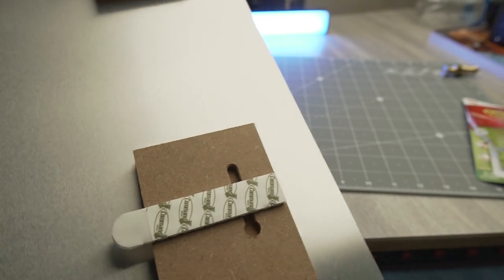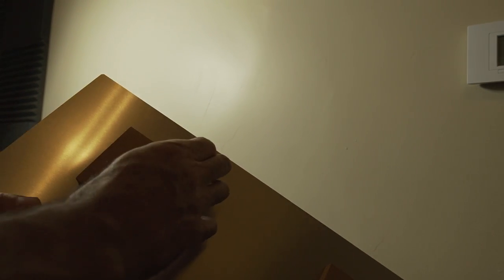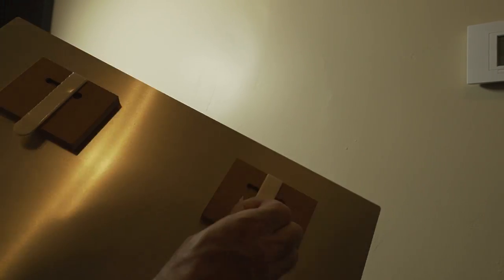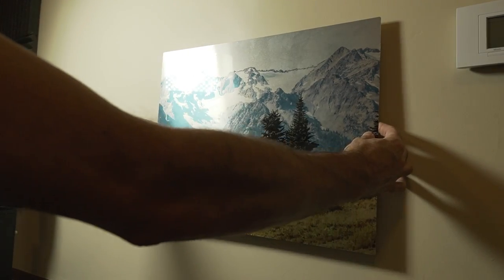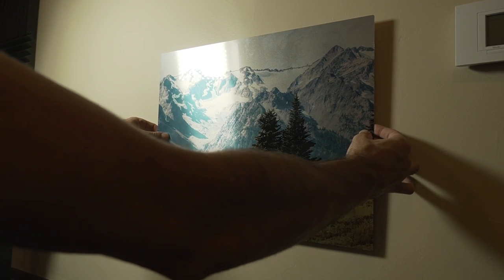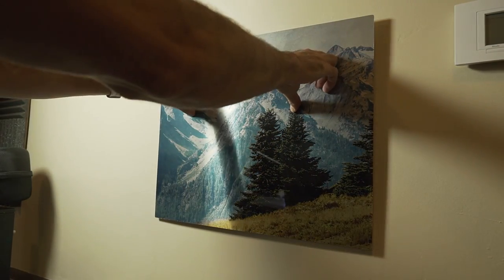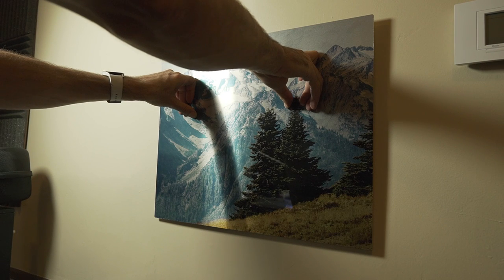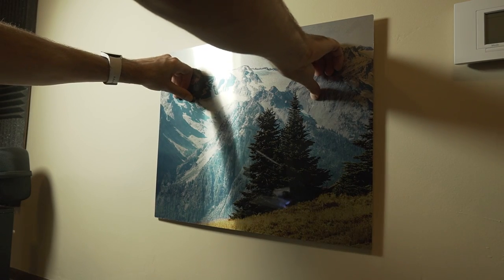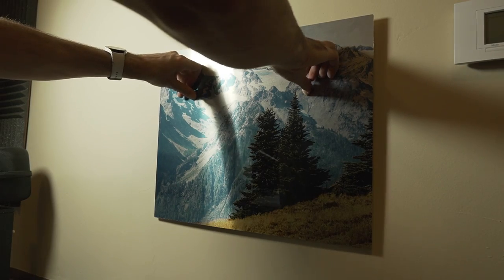Now that we have both of these on here, let's go put this on the wall. Now we just peel off the other side like this, and then we get the picture to roughly where we want it. The great thing about this is you don't even need to be exactly perfect with it because it is Velcro. You can pull this off and just readjust it slightly and it'll work fine. You just put pressure on it for 30 seconds and then you're good to go.